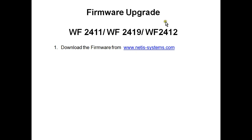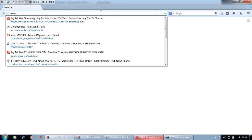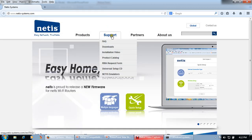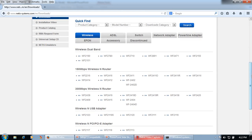First of all we will download the firmware from our website www.netis-systems.com. Go to the website, click on Support, then Download, and select your product. I am using the WF2412.